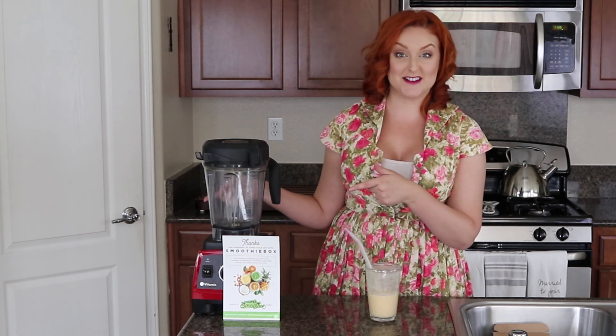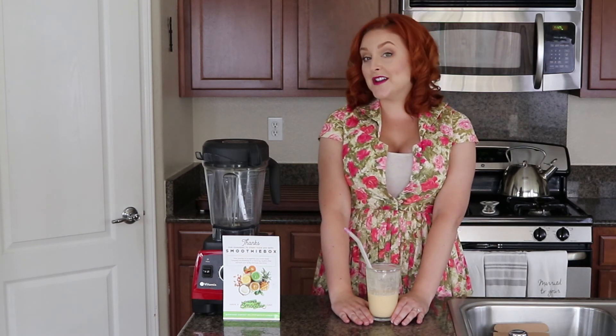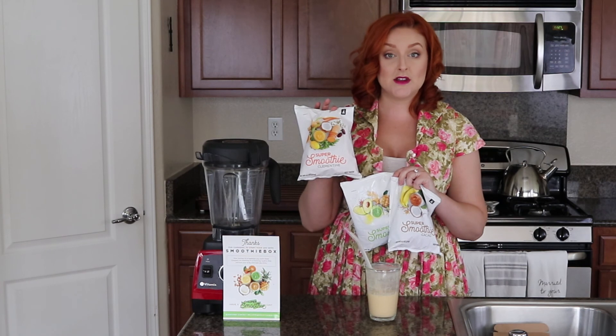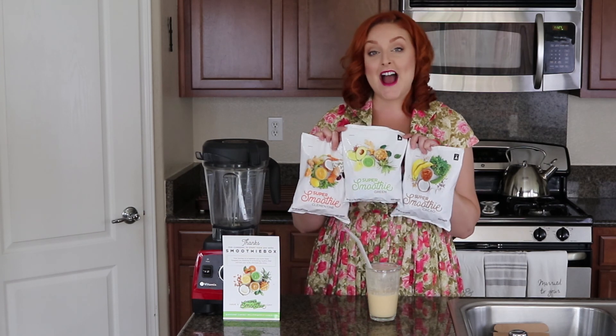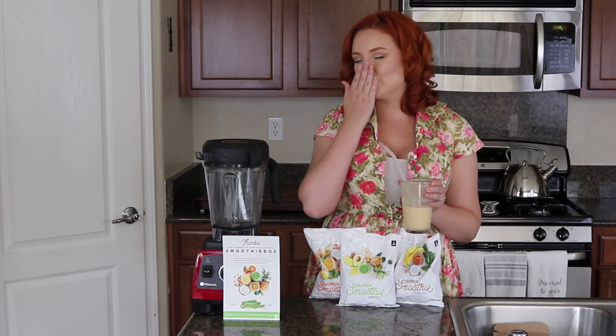Reminder: this is not a sponsored video. I was just really excited for this subscription service when I saw it, and I'm definitely going to be continuing. I'll leave a link to Smoothie Box down below where you can place your own order. You can also customize your shipment — if you want all Clementine, you can order 20 pouches of just that. If you have a sweet tooth, go for the Cacao. The Green Smoothie is great for people who don't like sugar — it's very mild and not sweet at all. Well, guys, that's it for today's video! Don't forget to click that subscribe button and ding the bell for notifications every time I upload. Thanks so much for watching — I love you so much and I'll see you in the next video!